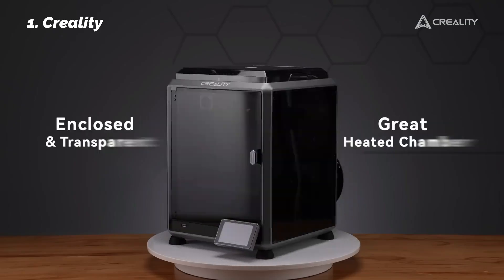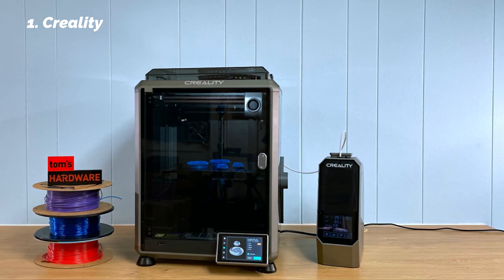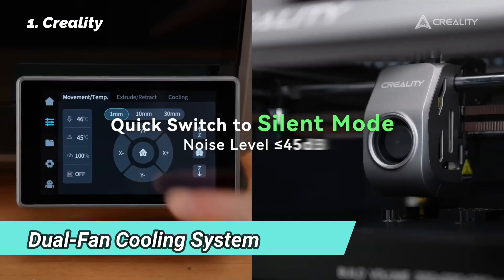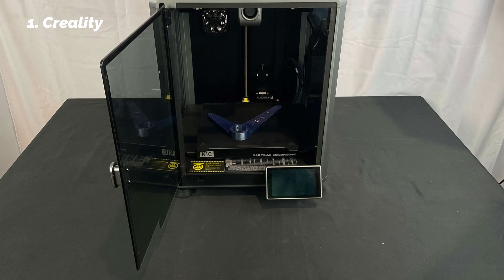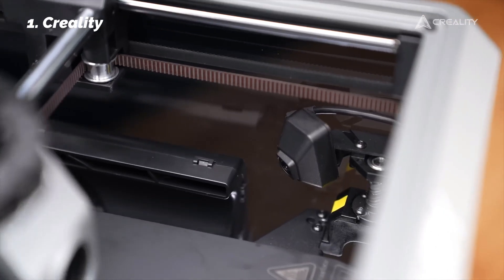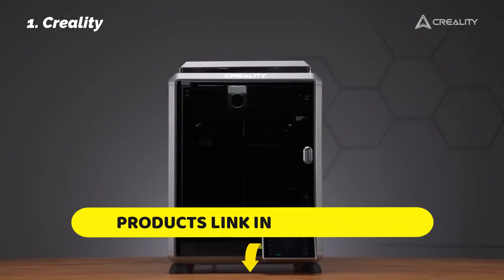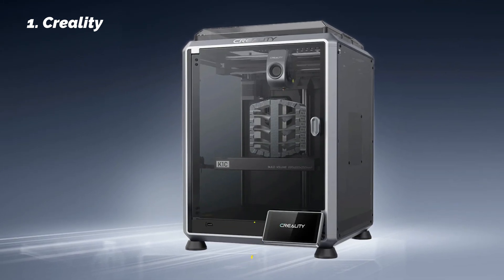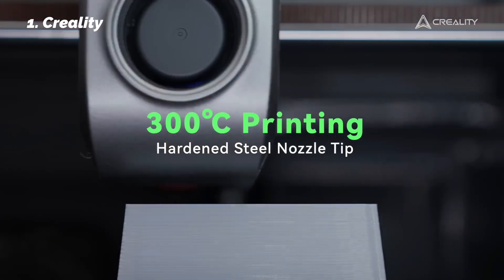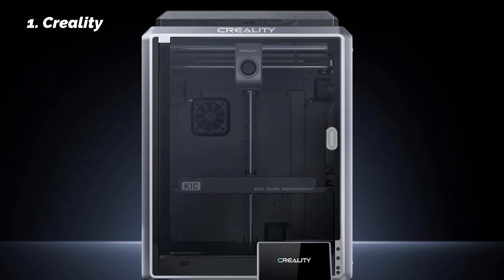Setup is incredibly smooth. The auto-calibration system handled every layer of setup — from bed leveling to Z-offset — and passed every alignment check we threw at it. The dual-fan cooling system keeps layers crisp, and the built-in AI camera flagged errors early, pausing prints when things went off track. It also includes an activated carbon filter for odor reduction and a quiet mode at just 45 dB, making it usable even in a shared space. If you're serious about learning 3D printing and want a machine that's fast, versatile, and easy to trust, the K1C is a powerful place to begin.